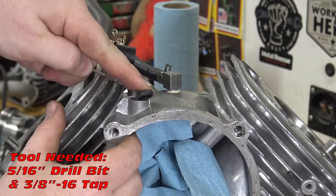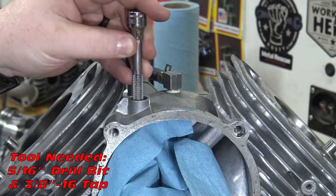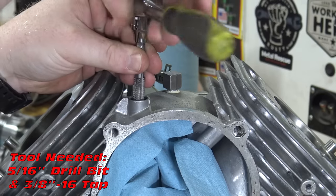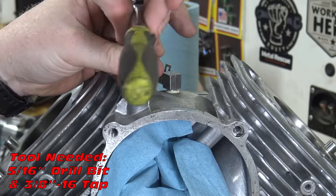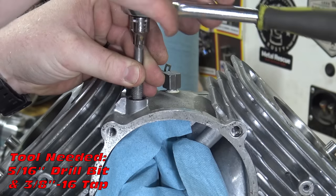Now remove the seal from the governor hole and drill the hole out with a 5/16 drill bit. Tap the hole with a 3/8 tap and make sure to clean all the metal debris from inside the block. Install a 3/8 inch bolt to block off the hole and use some red or blue loctite to seal it.